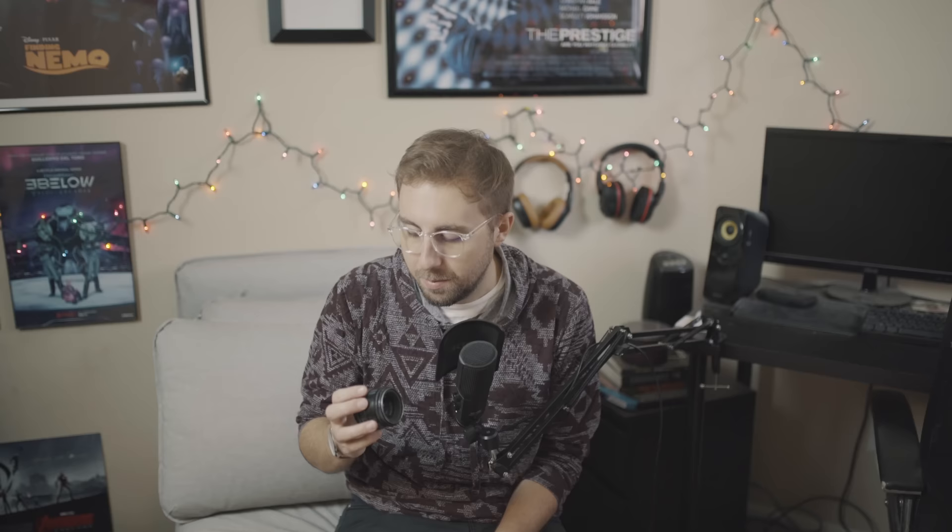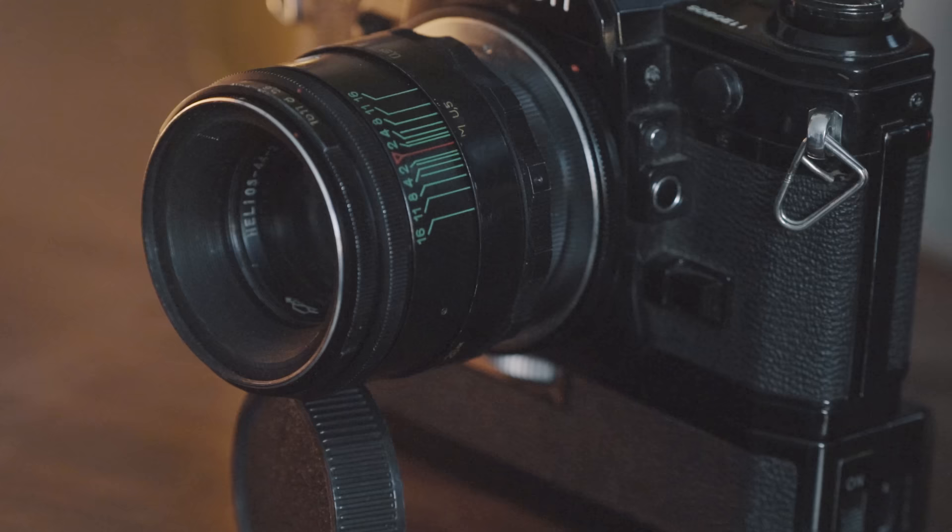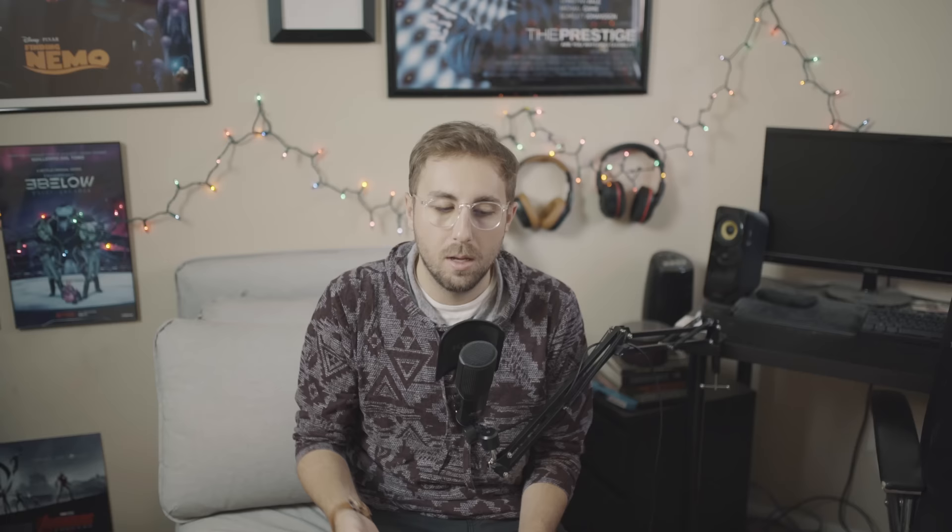This lens actually feels a little heavier than one might expect, I think because it's made out of metal or some kind of aluminum — it's got some heft to it and it's built to last. Though I'm more of a wide angle kind of shooter, I've been using this lens on the Canon AE-1 for the past four years now, and it's been a dream. Since the lens is an M42 screw mount lens, you will likely need an adapter like the one I have here, which adapts M42 screw mount lenses to Canon FD mounts.